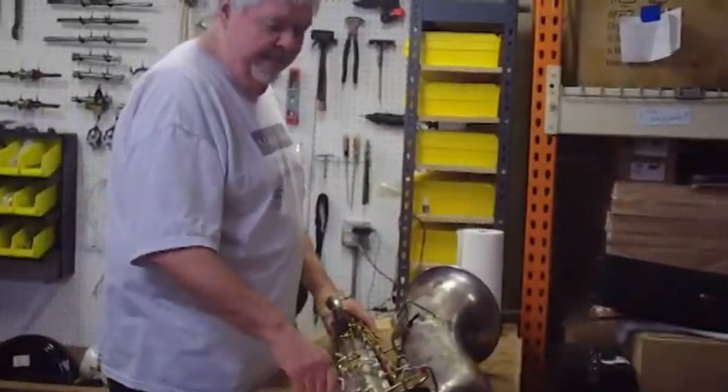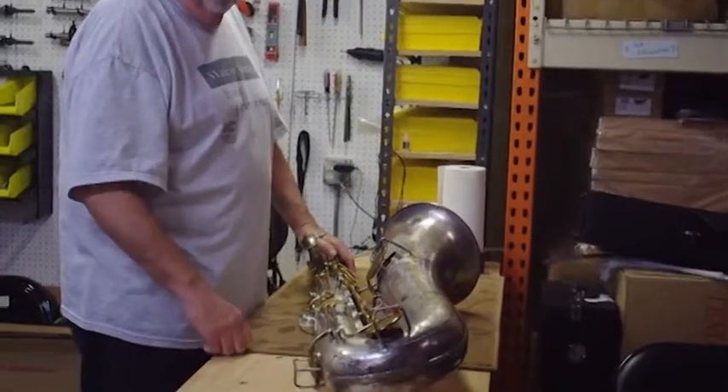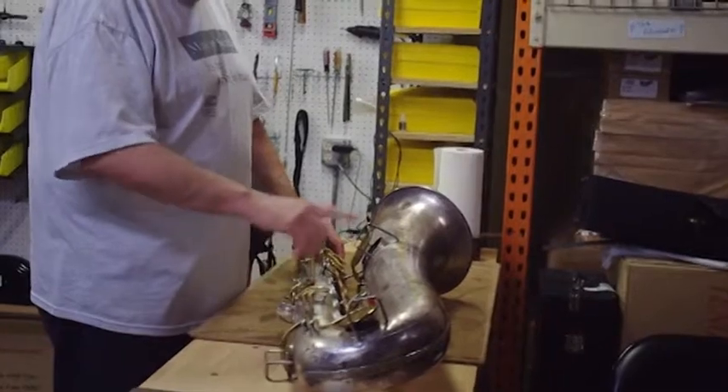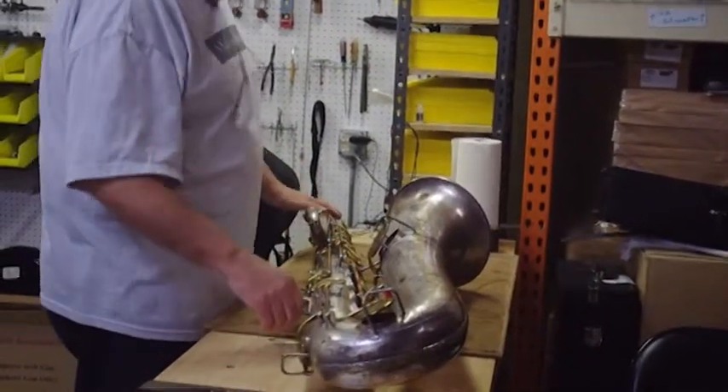This particular bass saxophone has a silver-plated body with gold-lacquered keys. I'm not sure if that's stock, or if the keys were redone and it was originally silver-plated. Those are things I don't know — I don't have a complete history of this bass saxophone.